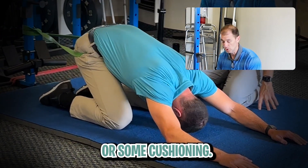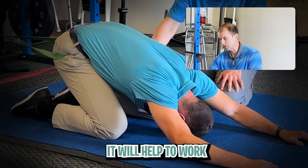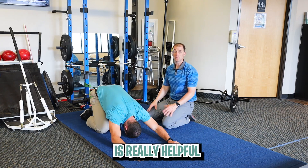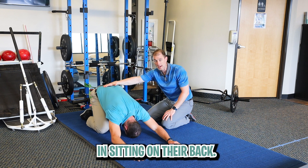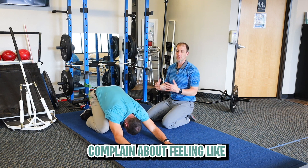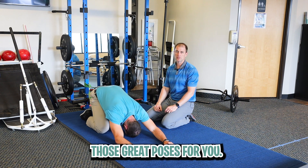We like to do it on a mat or some cushioning. Keep the knees nice and soft — it should not hurt. It will help to work some stretching or mobility for your knees. This technique is really helpful for people who feel really tense or tight, like an elephant is sitting on their back, and feel like they can't move very well because it feels very tight.